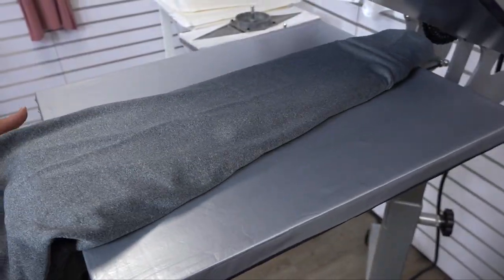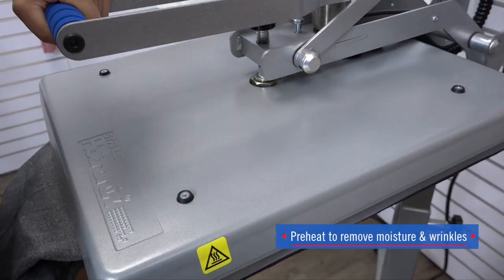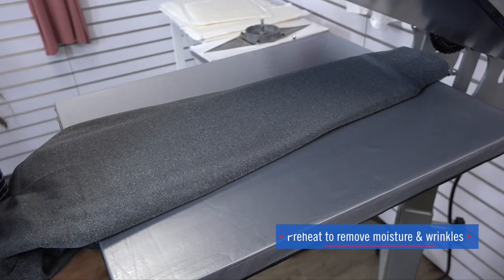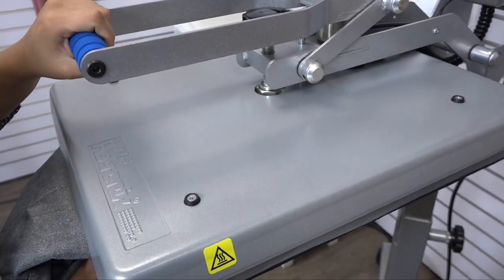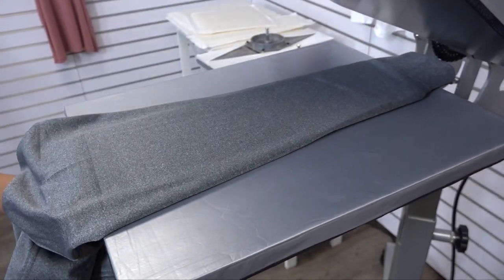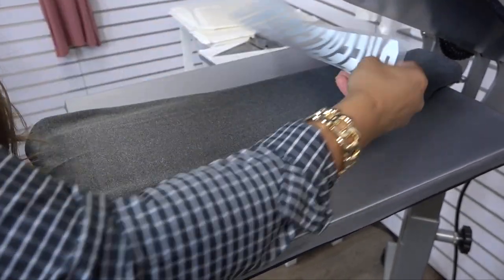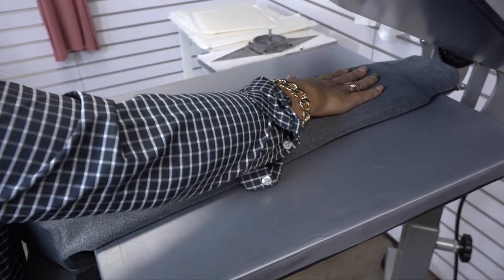Once you have the pillow inserted, we're going to do a quick preheat and test our pressure — I can dial this back a bit. Now just grab your custom print and place that in the desired area of the sleeve.